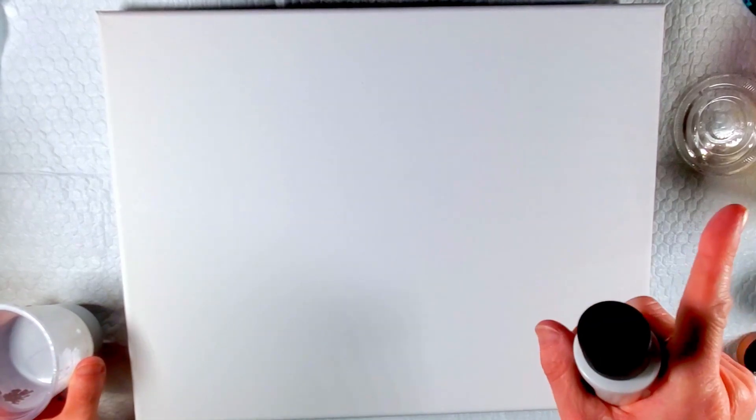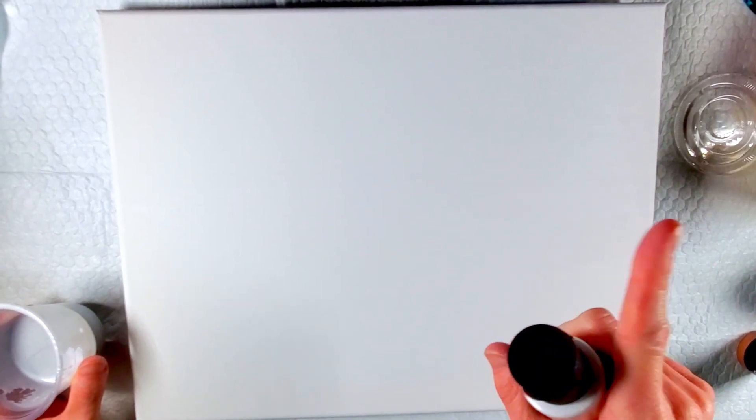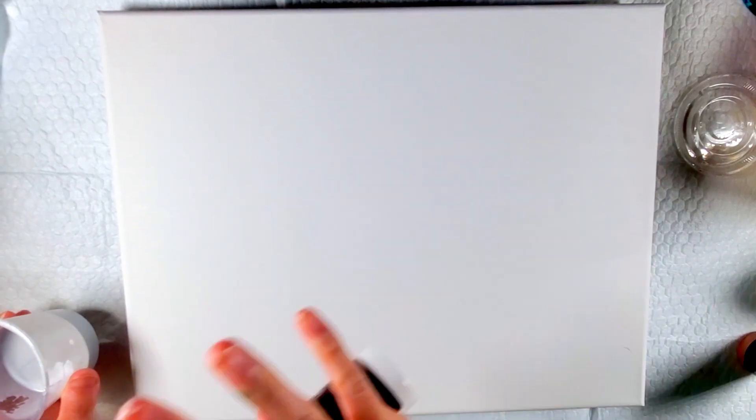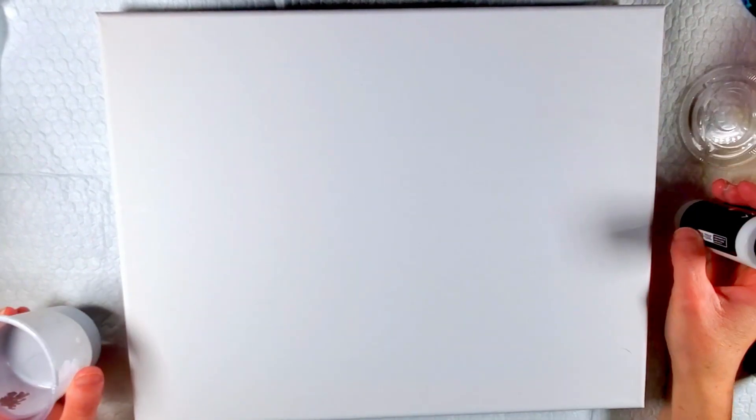Hi guys, welcome back to my channel. If you are new here, I am Megan and I do videos about all things acrylic pouring. If you want to see more videos, you can hit the subscribe button and the notification bell. I have a beginner series playlist linked here if you are new to this whole world of acrylic pouring so you can see some basics.